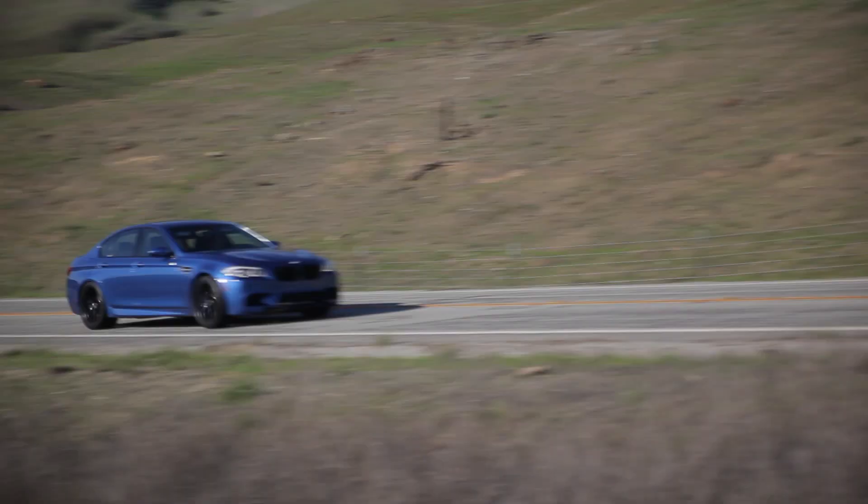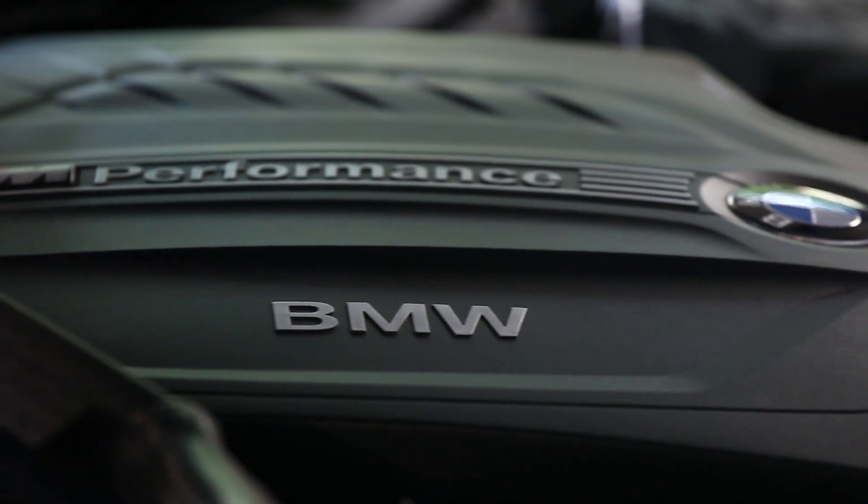This enables us to get much smoother performance and much better drivability. Today we are here tuning a 328i with an electrical wastegate on our chassis dyno.